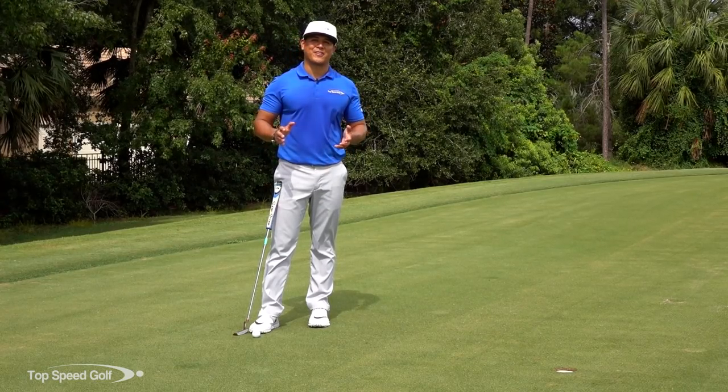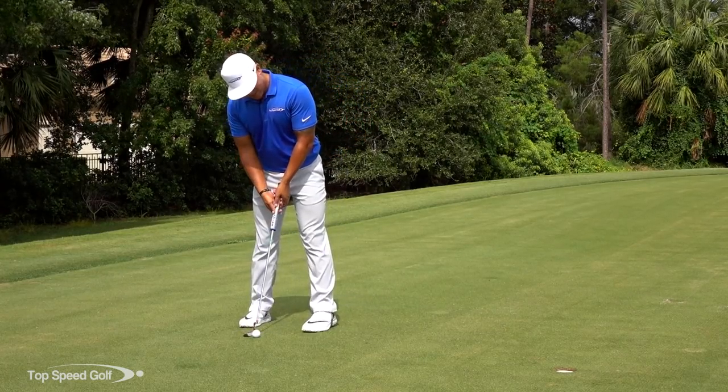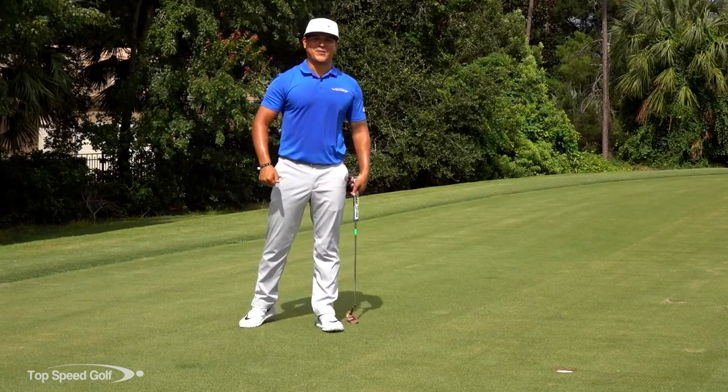All right guys, good luck working on that. Hope that helps you make more putts, helps you lower your score, and helps you to think low to high. All right guys, have fun, good luck as always, and play well.